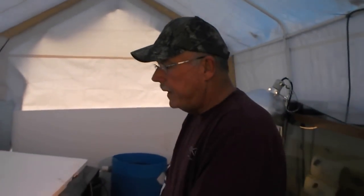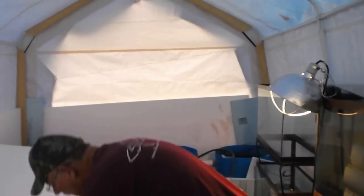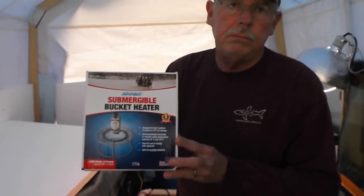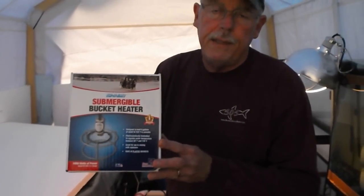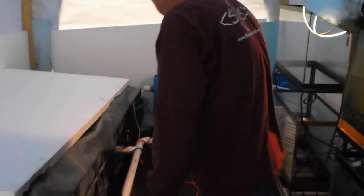That was helping a little bit, but I was constantly adding hot water. I had to figure out something to keep from adding hot water to this system all the time. So I went down and purchased this bucket heater — it's a thousand watts — and I placed it back here in the sump.